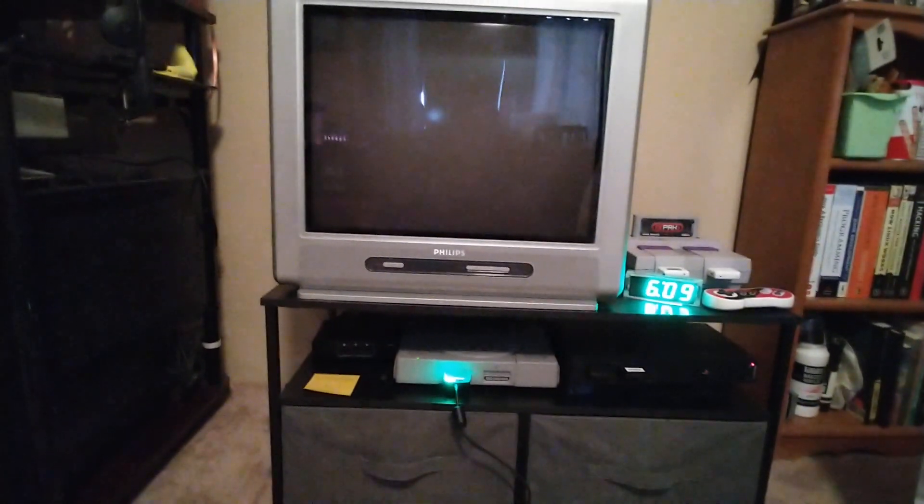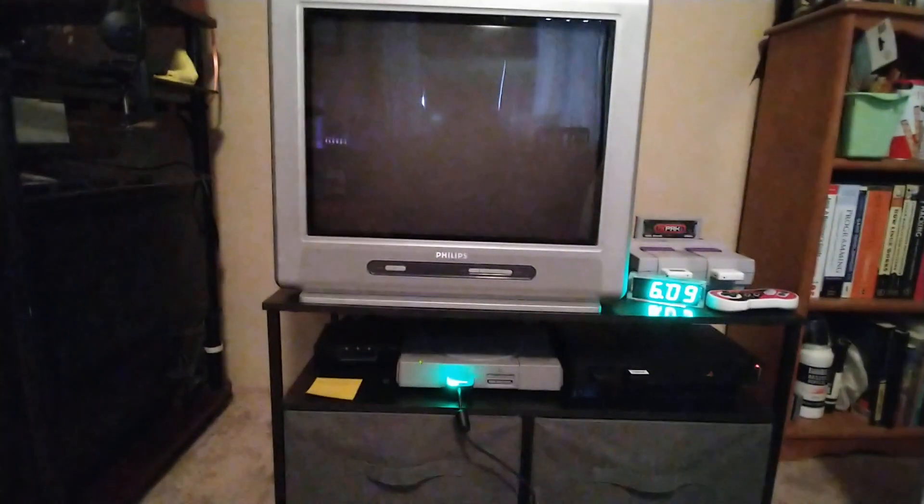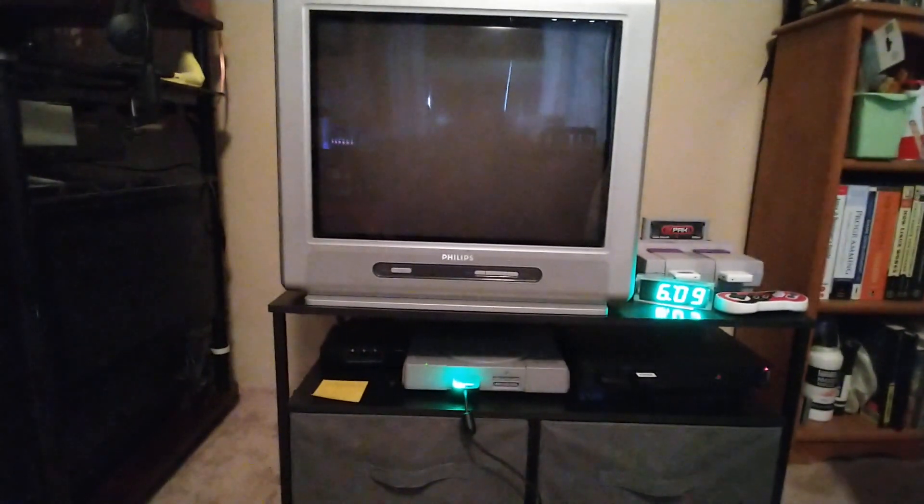Here's how to enter the service menu on an early 2000s Philips CRT TV, and some of the quirks of the service menu.